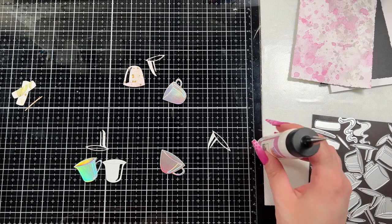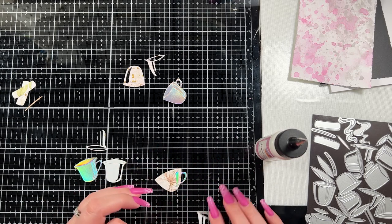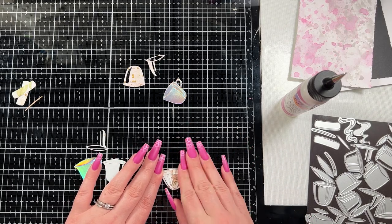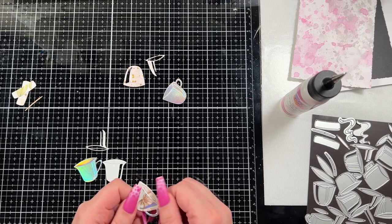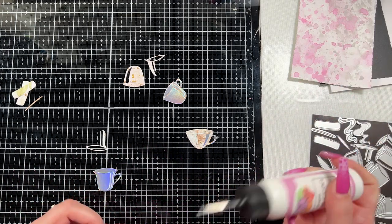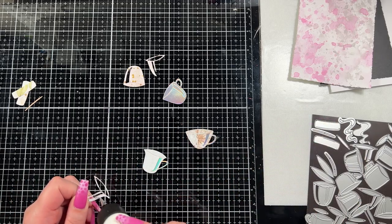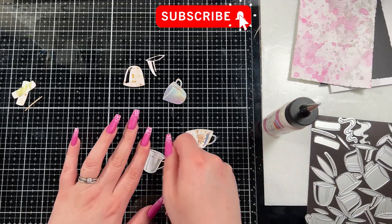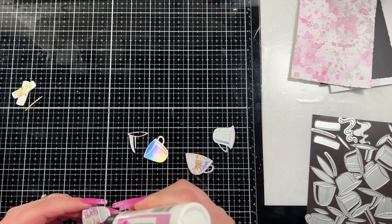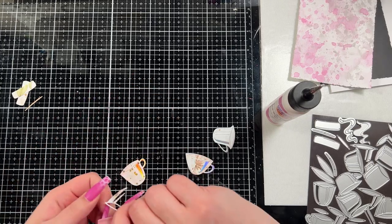It doesn't make sense to have a dark color in the cup representing liquid if I'm stacking them — you'd hope they'd be empty. So now I'm just going to adhere all the little layers. It starts with the base layer cut from the holographic cardstock, then the next biggest layer which is almost a full layer of the cup except for the right-hand side and the handle, and then the topmost piece which is your highlight. The idea is dark, mid, and light to create dimension — that's the thought behind the die design, which I think is phenomenal.